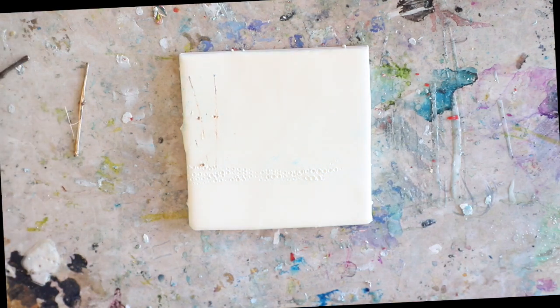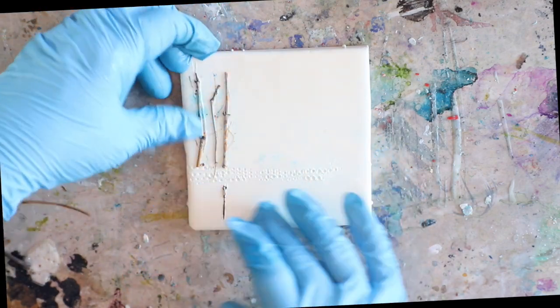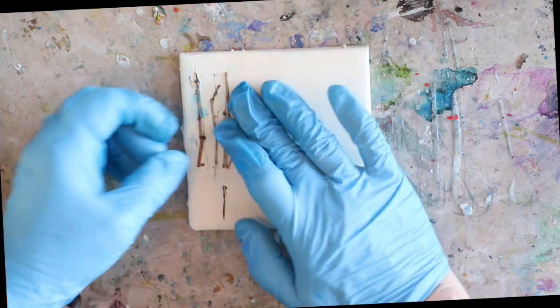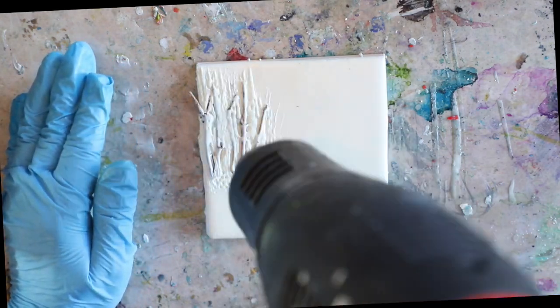You can see it makes this great texture. I really struggled this week with how I was going to add these twigs to the piece. I kept trying to impress them into the wax and leave an impression, and I finally decided — why not just embed them in the wax and leave a beautiful raised texture?